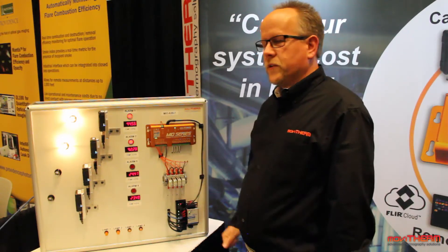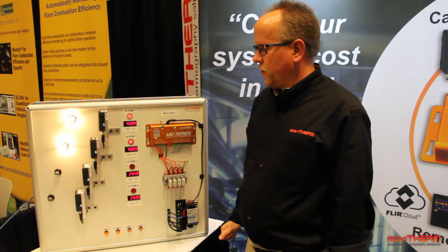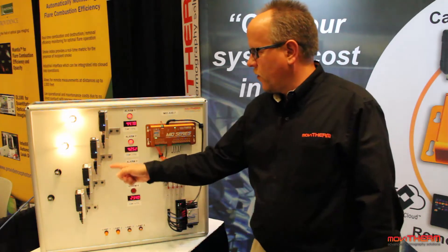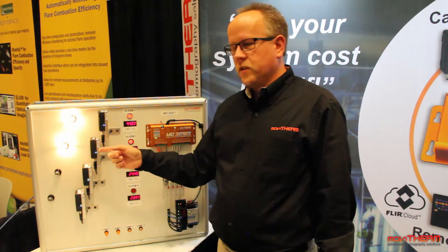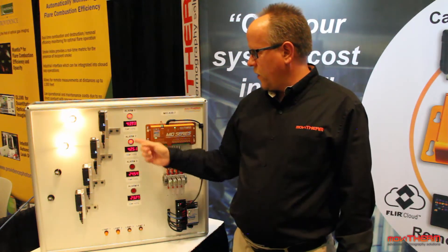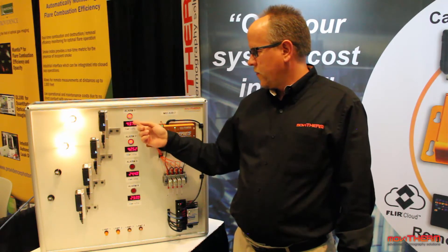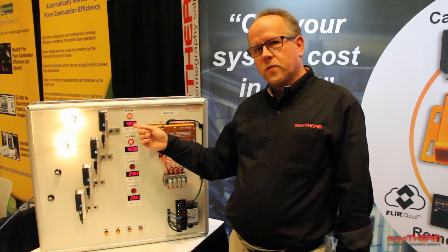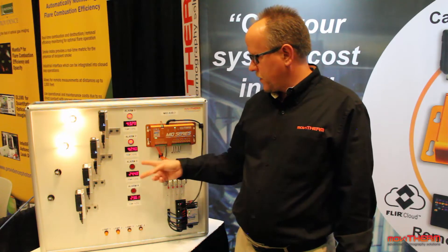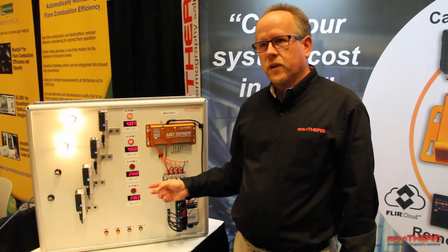Here's our live demonstration of our Mio series intelligent I/O module. We have constructed a complete monitoring system with four FLIR AX8 cameras, each camera looking at a light bulb. We have two of these turned on to simulate a heat source, with a temperature readout showing temperatures in degrees Celsius and an alarm that triggers for any temperature over 40 degrees. The two light bulbs that are off are showing about room temperature at 24 degrees.